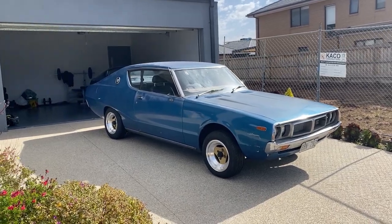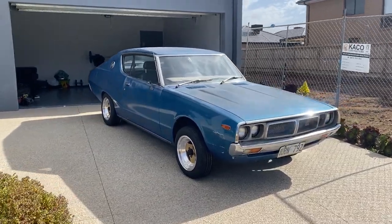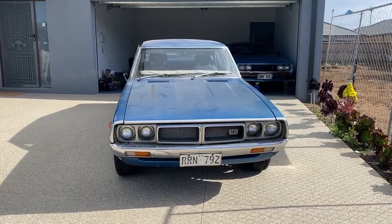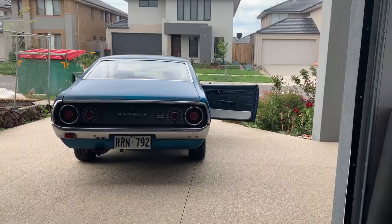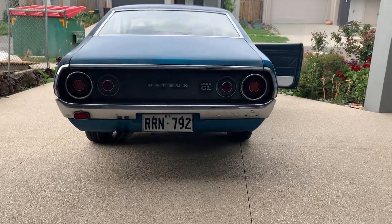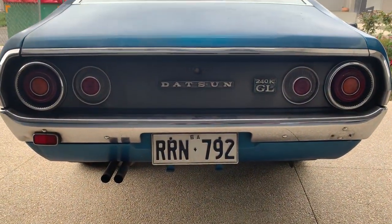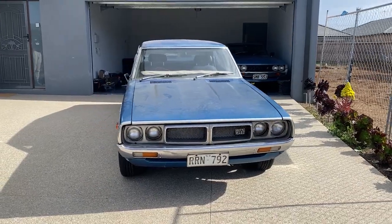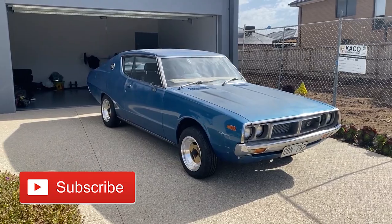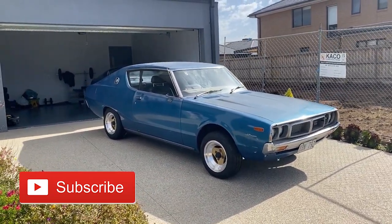Hello everyone, welcome back to the channel. Today we're going to be going along with the 240K Datsun build — that's a Datsun Skyline C110 Kenmeri Skyline — and we've got quite a few interesting things to talk about today. A lot of parts have arrived in the mail, and I'm going to be showing you all the different things we're going to be putting on the Datsun. Let's get into the build.